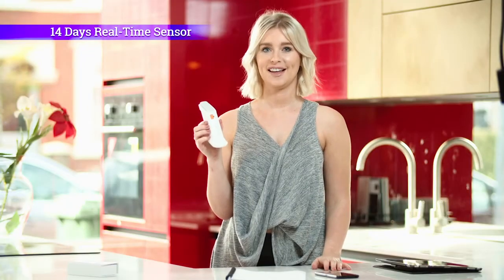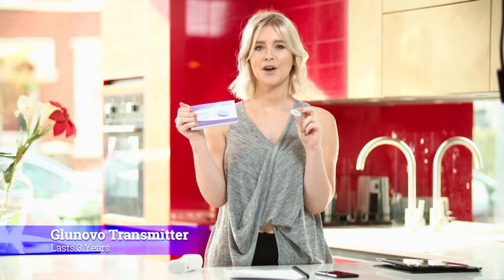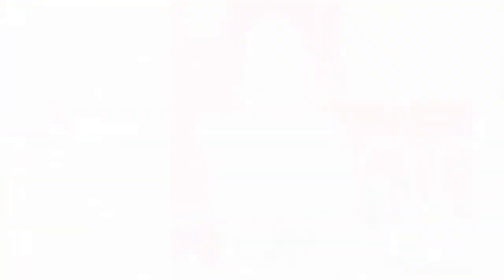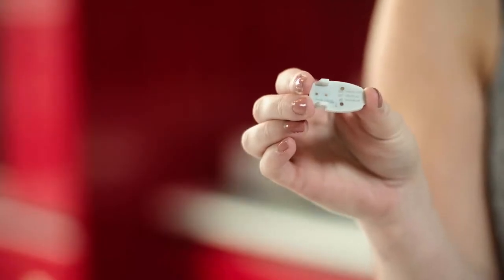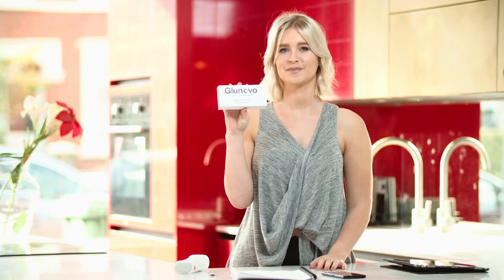The GluNovo i3 sensor lasts 14 days and gives you real-time readings every three minutes. This is the GluNovo i3 transmitter — this lasts three years. The transmitter sends your glucose readings via Bluetooth to your mobile device. Please note there is a transmitter ID and security PIN at the back of the transmitter. This ID is also printed on the back of the box the transmitter came in. I would advise you to make a note of this, as you'll need it later when setting up the CGM system.